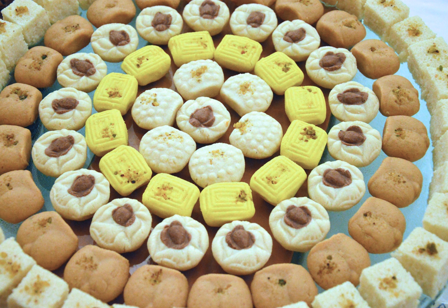Sandesh is a dessert originating from the Bengal region of the Indian subcontinent, created with milk and sugar. Some recipes of sandesh call for the use of chhana or paneer, which is made by curdling the milk and separating the whey from it, instead of milk itself.